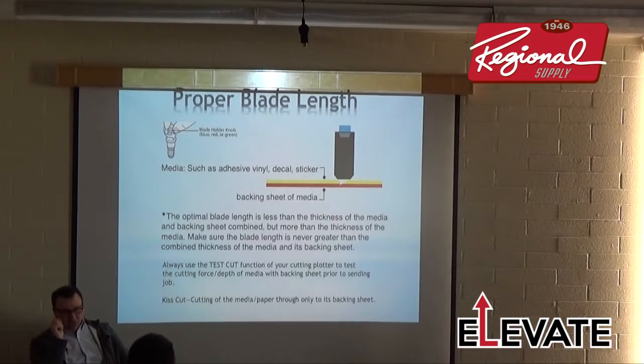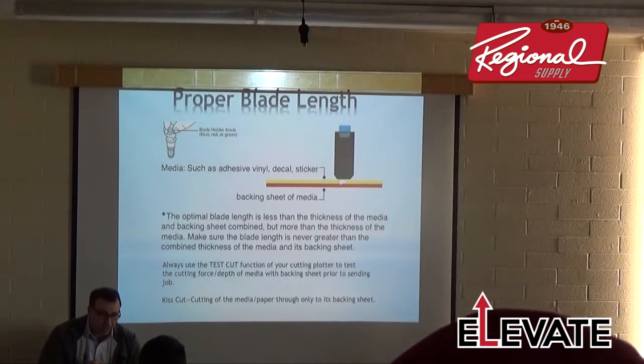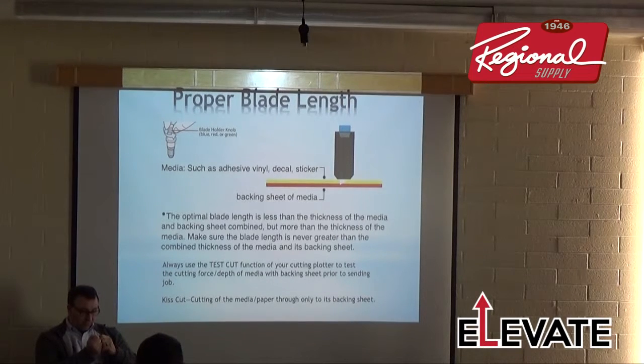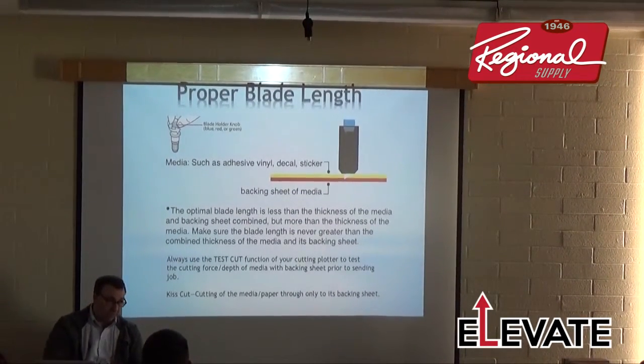The proper blade length setting: you should set the blade to almost the depth of the backer of the material. That's fine for just cutting vinyl, but for a perforation cut you need to set the blade so it cuts a little bit into the backer. I usually expand the blade out, hold it to the side of the material, and verify the blade tip is just beyond the thickness of the material.